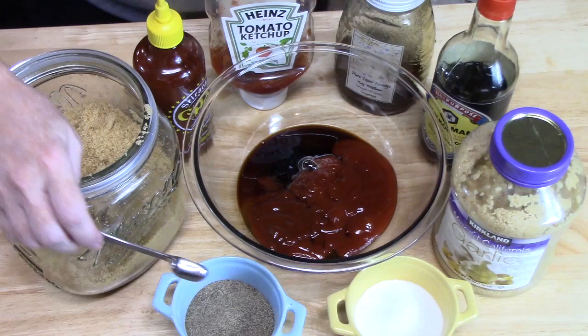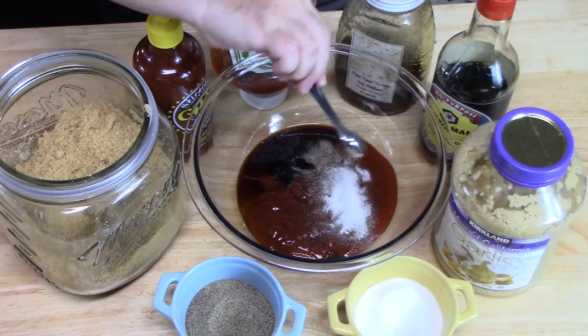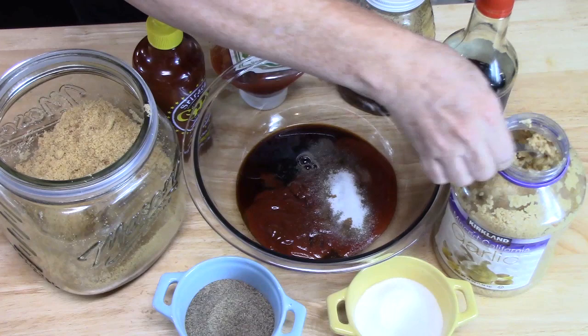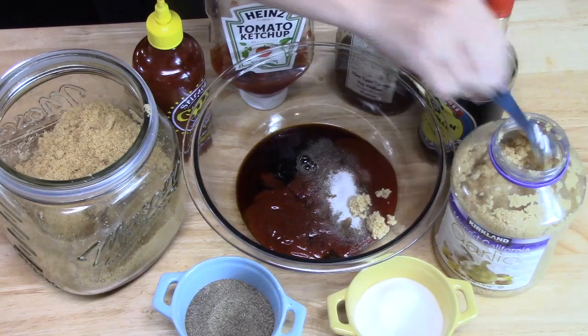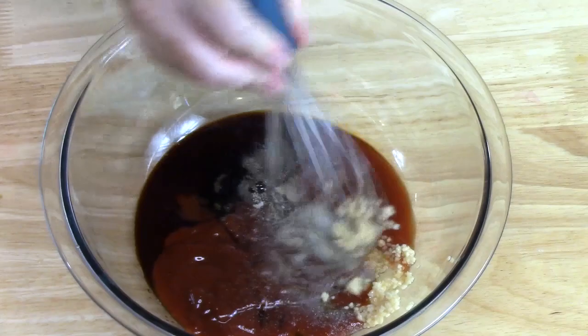We're going to add about half a teaspoon of black pepper and half a teaspoon of salt. Then let's add some garlic — I have minced garlic here and I'm going to add about two teaspoons. Alright, let's go ahead and mix this all together.